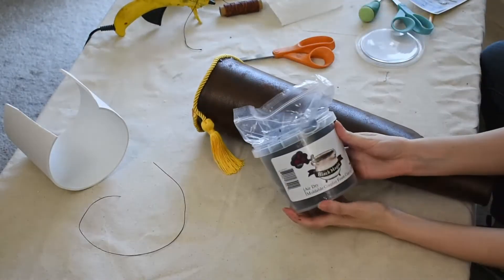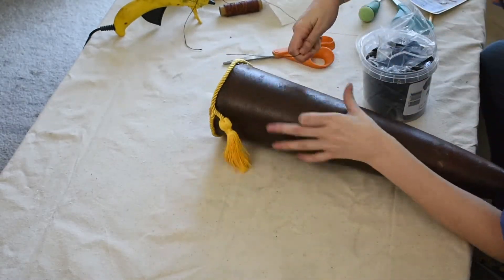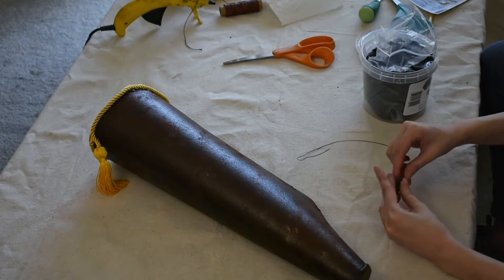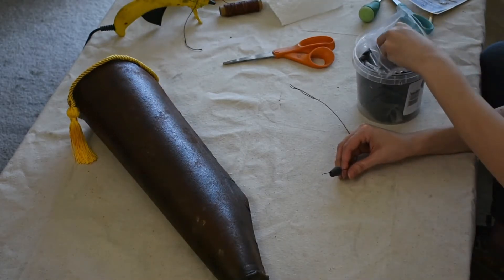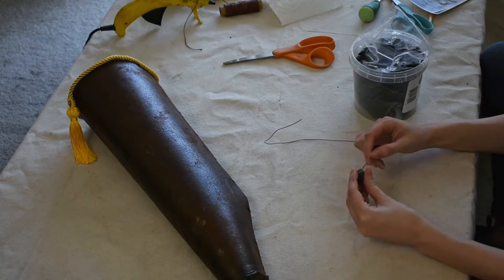Next up, the quiver has a string of green beads underneath the golden border. To keep the weight of my quiver down, I'm not going to be using real beads — I'm going to be roughly sculpting them out of foam clay instead. Foam clay is basically craft foam in its squishiest form. You can mold it and sculpt it into custom shapes and it still stays very lightweight.